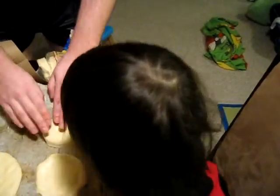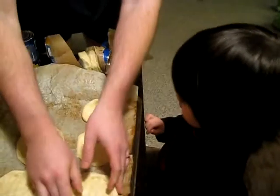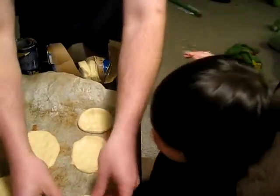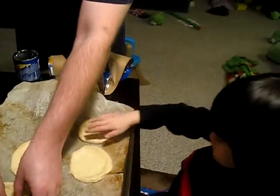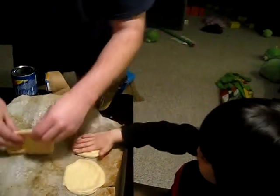Whoa! I'm not eating one, so... Can I? Yep. Make it flat. Okay. Squishy, squishy, squishy, squish, squish.